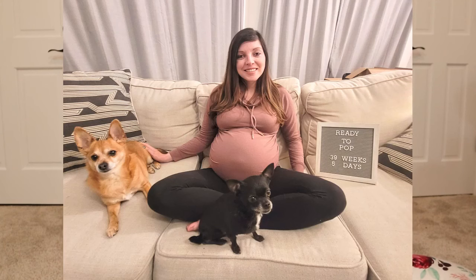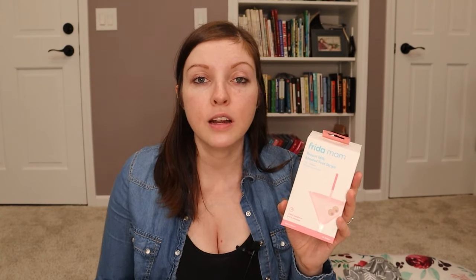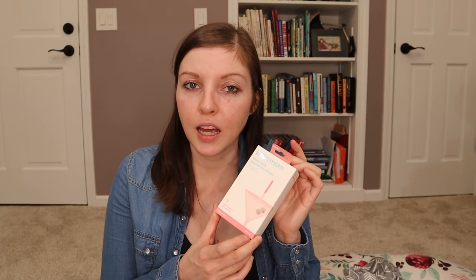If you enjoy an occasional adult beverage and missed it after nine or ten months of being pregnant, the Frida line carries breast milk alcohol test strips. You just pump and dip the strip in to see if there's still alcohol in it, and if so you can just wait a little bit longer. I don't use them super often, but on occasion I've had a need for these and I think they're great.